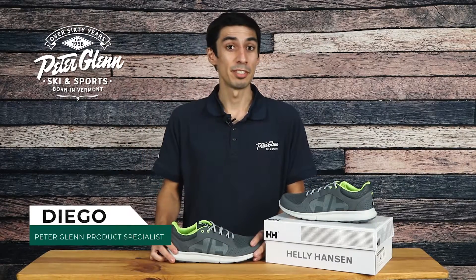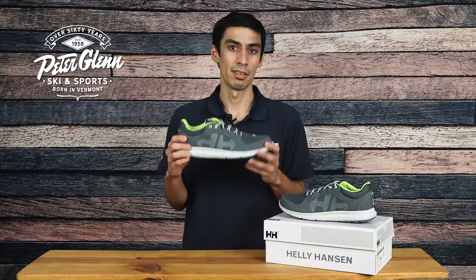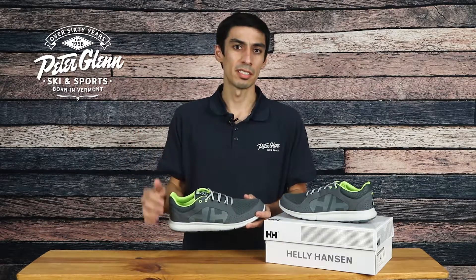Hey everyone, Diego here with PeterGlenn.com, and today we'll be taking a closer look at the Helly Hansen Eljiga V4 Hydro Power Shoe for Men. These shoes blend versatility and style, giving you a shoe you can wear on the boat or as an everyday option.